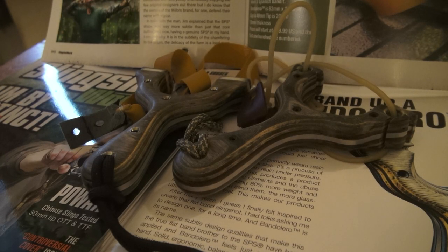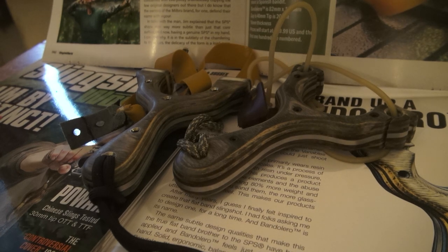Hello, this is Adam Rayner for Slingshot World TV. A little bit of a video on lockdown on the living room table, on top of a few copies of issue 3 of Slingshot World. What we're looking at is the SPS and the Bandolero coming from Performance Catapults — the product of a softly spoken Kentuckian, Jim Harris.